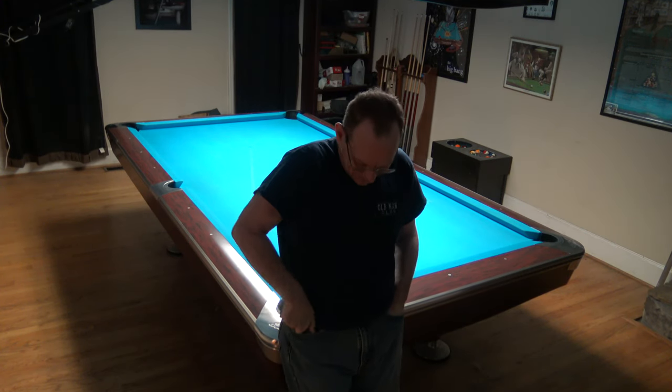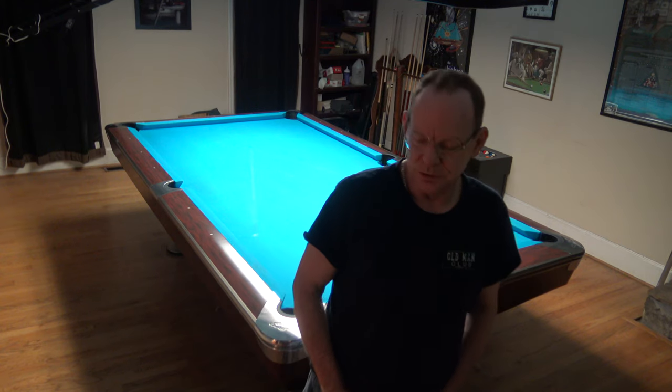Hey YouTube, it's Jay and today we're going to talk about the risks of missing a ball, the part that equipment plays in that risk, and how to mitigate those risks.